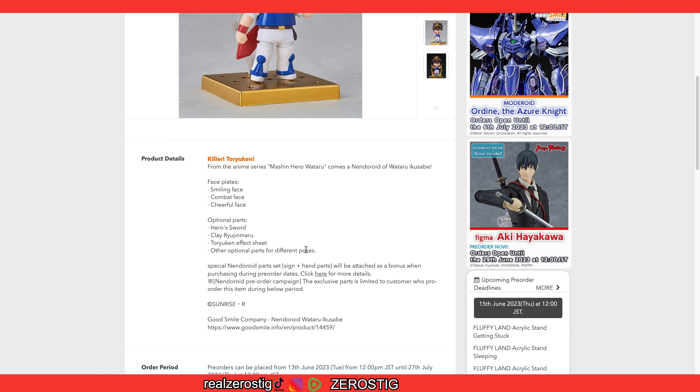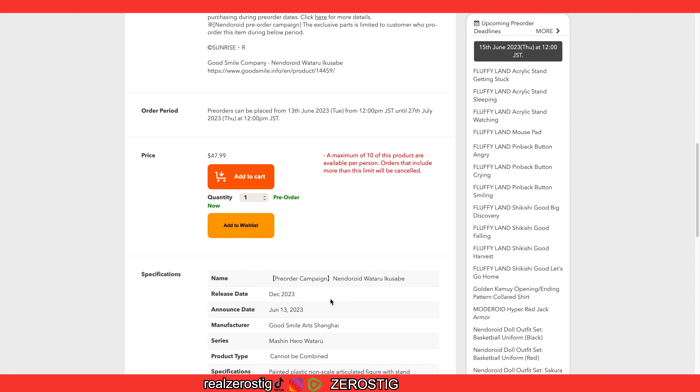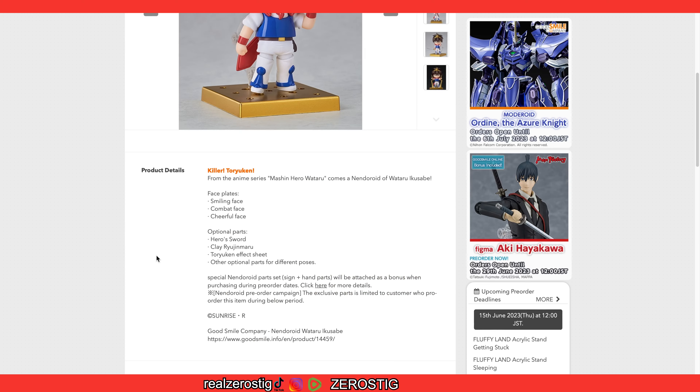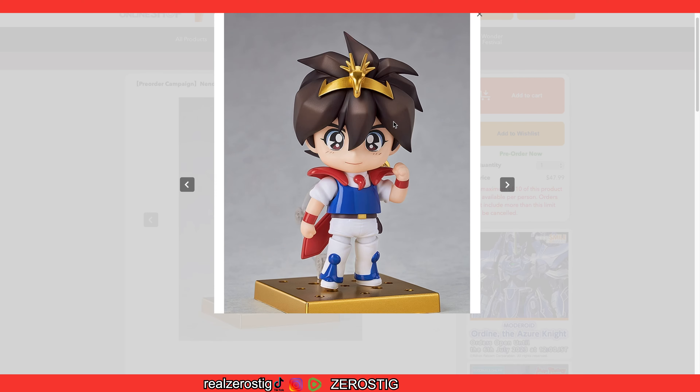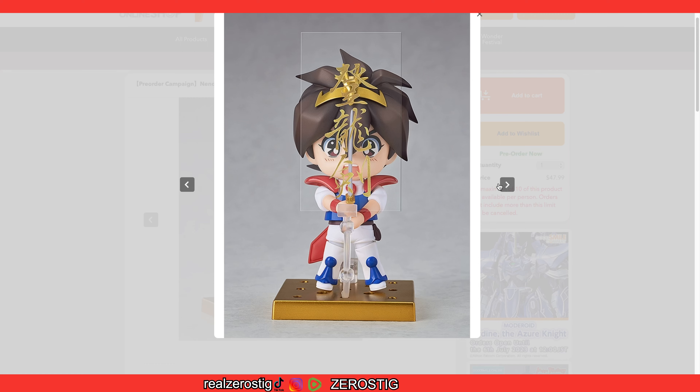As you can see here, you're going to be getting the Smiley Face, Combat Face, Cheerful Face, Hero Sword, Clay, Yojimaru, the Ryuken Effect Parts, and other optional parts. No pre-order bonus, for around 48 US dollars. Should be out by December 2023, from Machine Hero Wataru. Wataru is pretty special — he looks great. This is his hero outfit, so he has the little bandana or crown — kind of like a tiara, honestly. The hair separation looks great, that's really well done. The chibi face looks good, the eyes look pretty darn cute. The armor is very simple — all red, white, and blue. He also has the golden stand, which is pretty nice.